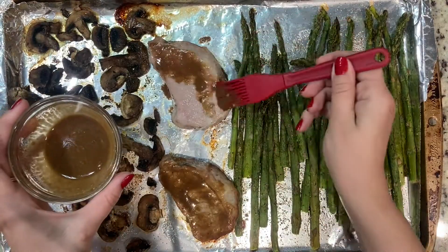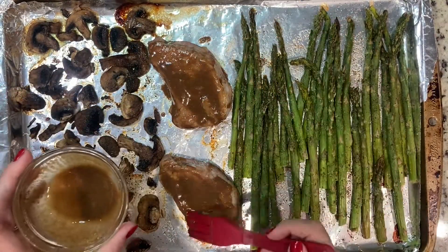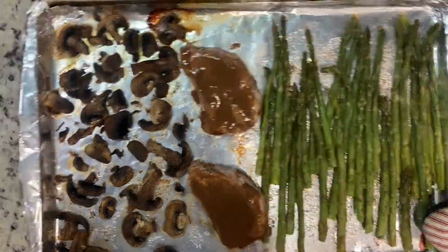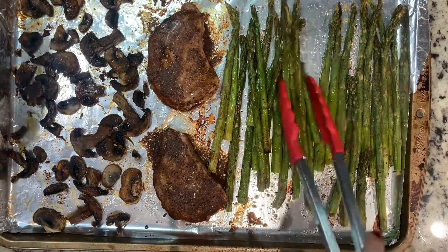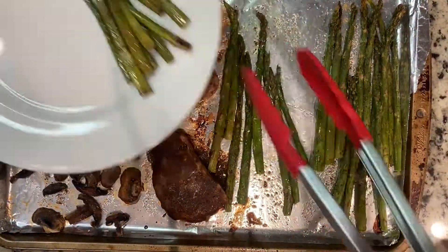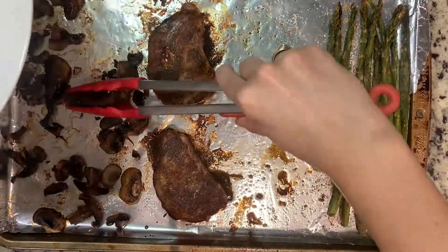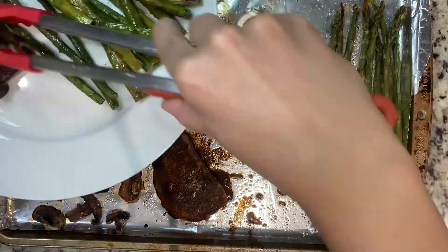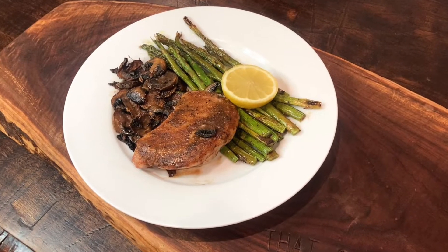Bake for an additional seven to ten minutes until pork chops are no longer pink or internal temperature reaches 145 degrees. Once pork is fully cooked and vegetables are nice and tender, transfer to serving dishes. And dinner is served.